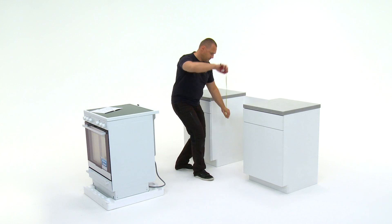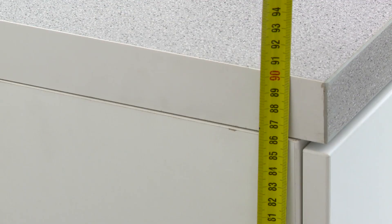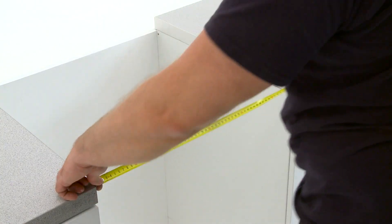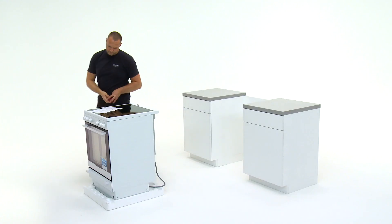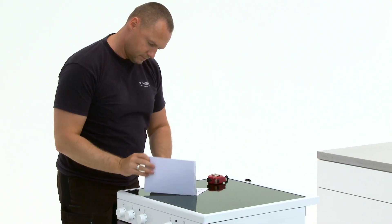Take a measurement of the niche height and then make a note of the height. Take a measurement of the niche width then make a note. Check the manual for the corresponding fitting dimensions.